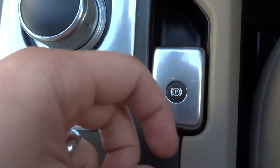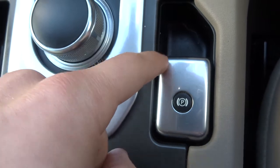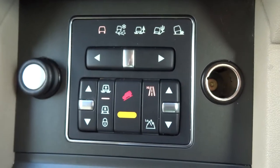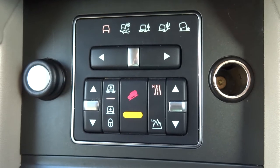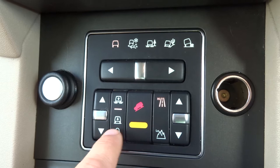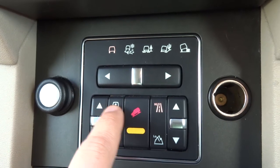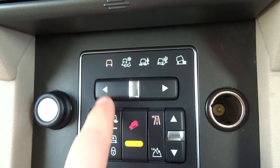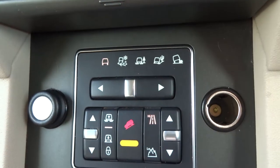Electric handbrake — pull it up to apply and push it down to release. You also get your ride heights: press it down to go lower and lock it there, or higher and lock it in. You've got your low range gearbox, hill descent, and off-roading settings.